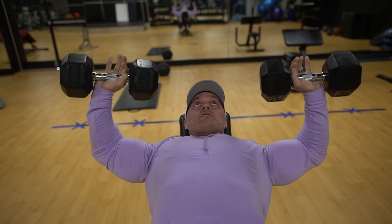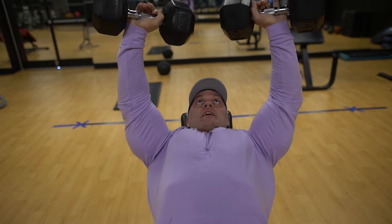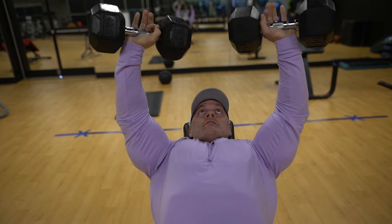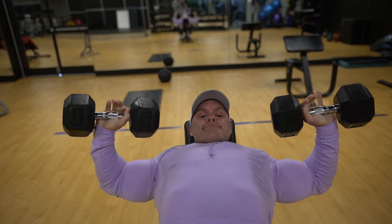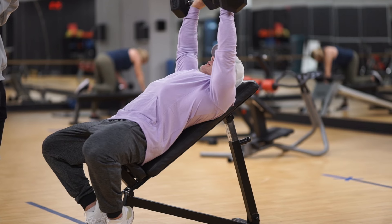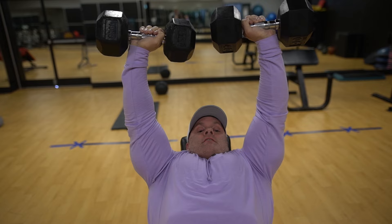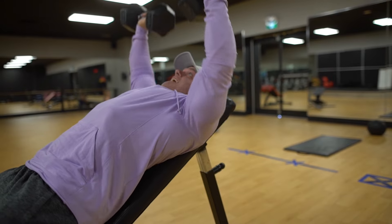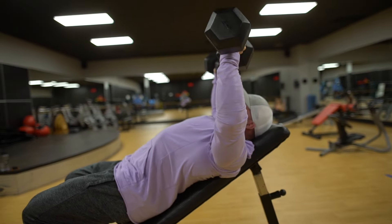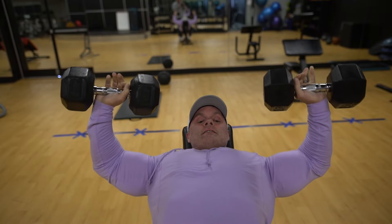Tempo: slow on the way down. You can explode up, but don't just let it drop. Catch it, flex, slow on the way down, then explode up. A lot of people overextend their shoulder on this movement — once you overextend, the shoulder blades come out and it's hard to get them back in, taking the pressure off your chest and moving it to your shoulder. Only press up until you feel that flex, then nice and slow on the way down.